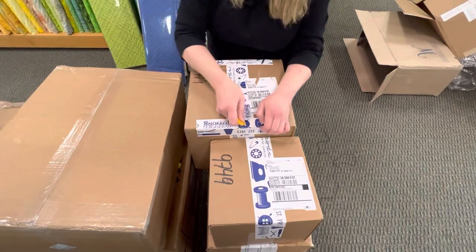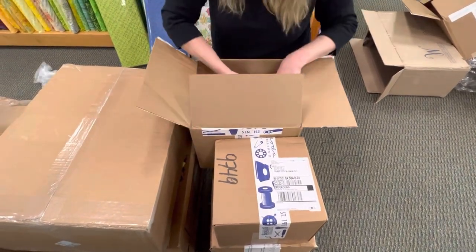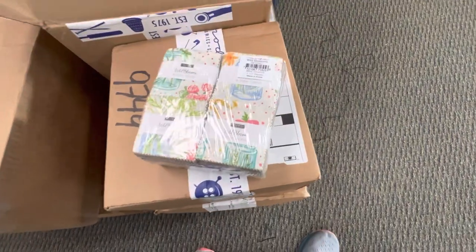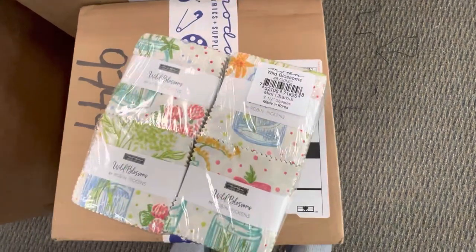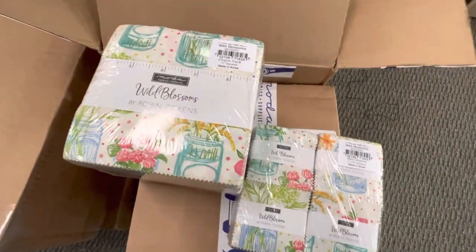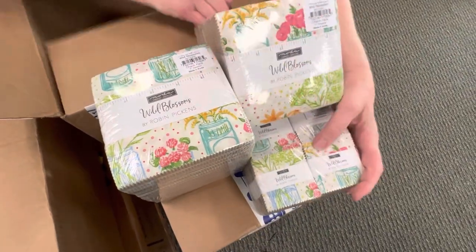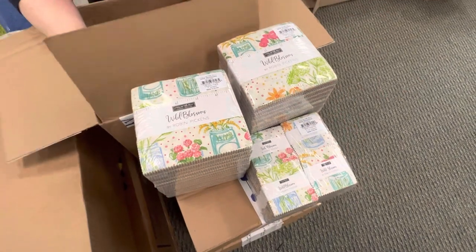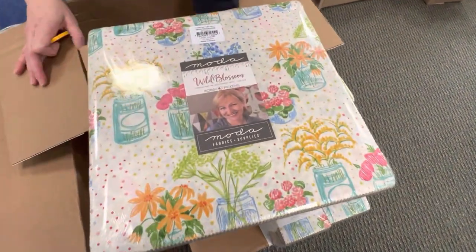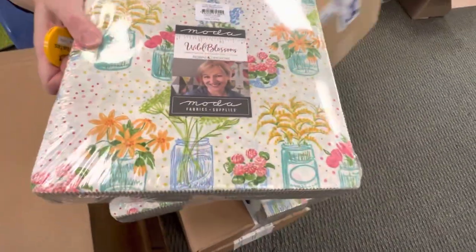Box number four. Here are the pre-cuts that go with the Wild Blossoms fabric. We have mini charms, we have charms — got a bunch of those. And then I also got layer cakes. So lots of fun new pre-cuts to go with that line of fabric.